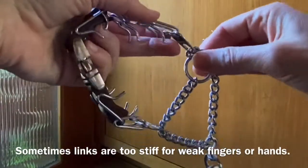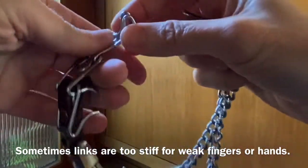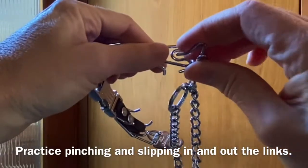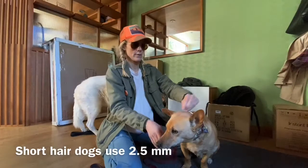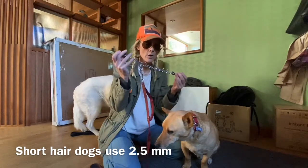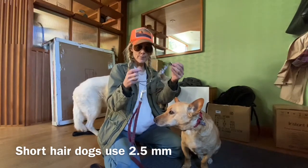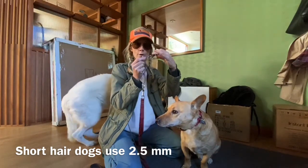Now it's smaller. So if you have any dog with short hair or is smaller, you can use the 2.5 millimeter. Even on a Pitbull, you just might need more links.